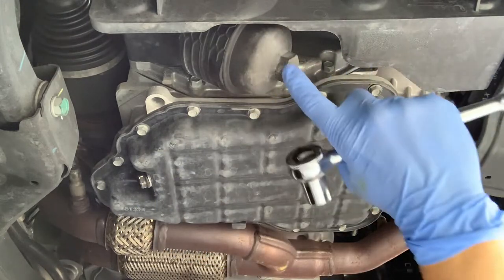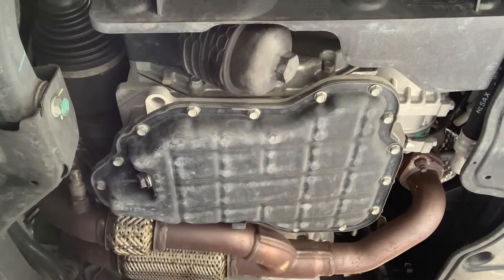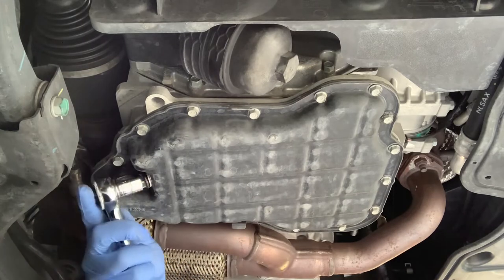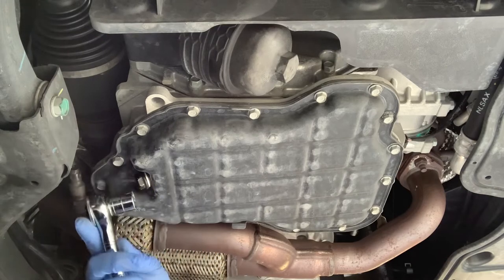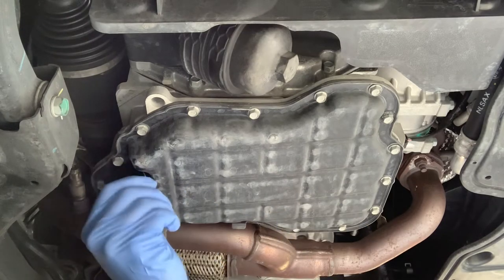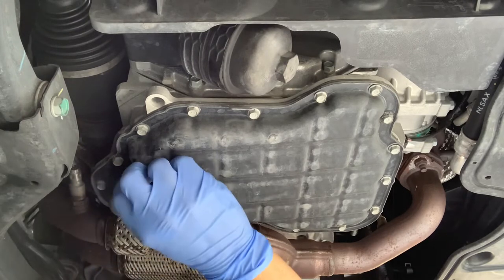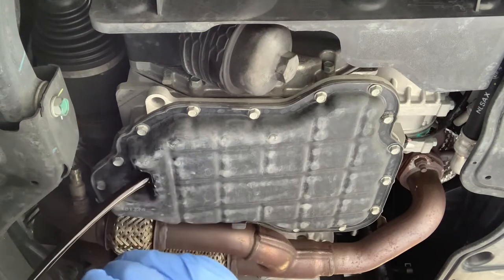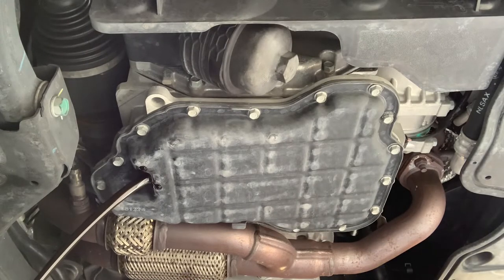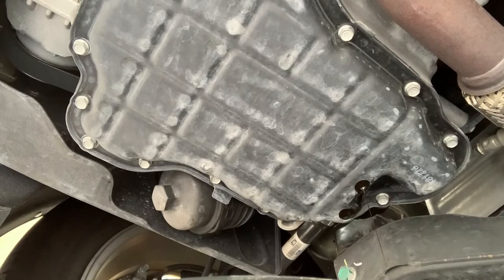We'll go ahead and get the drain plug started first, then move over to the oil filter. Break this loose — the drip pan is already in place — just use our finger to finish loosening it. We'll let that drain out and then come back and pull the filter off.